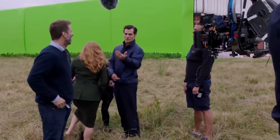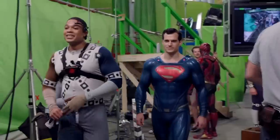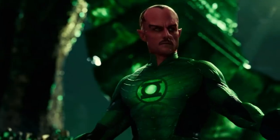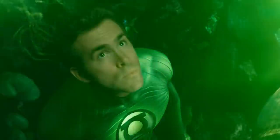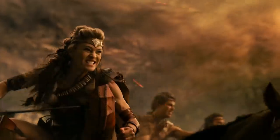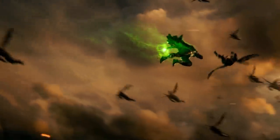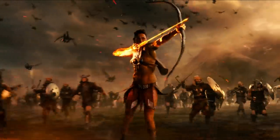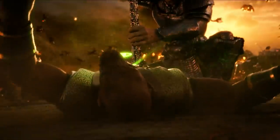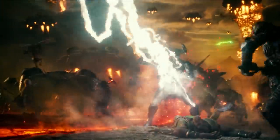When they greenlit the actual Snyder Cut and started giving him money, he went back to that original five-hour assembly cut and they're working from that version. As for Green Lantern, it does sound like there's a version of Hal Jordan during the movie, but the actual Green Lantern scenes we know about don't involve Hal Jordan himself — there are other versions of Green Lanterns. There are some conflicting reports about what's happening in the Darkseid flashback scene.